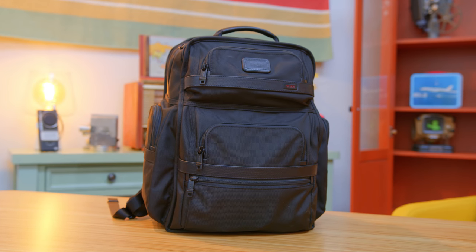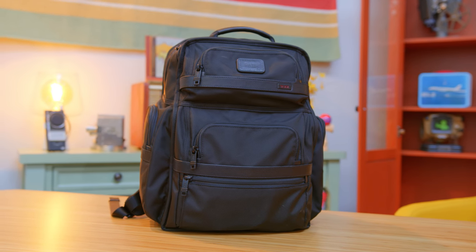Everything goes inside a Tumi T-Pass bag. It's definitely on the pricier side, but it carries all of my accessories as well as sometimes some video gear, and most importantly, the Helios 300. It might not be overkill, but I'm pretty happy with how the setup turned out.